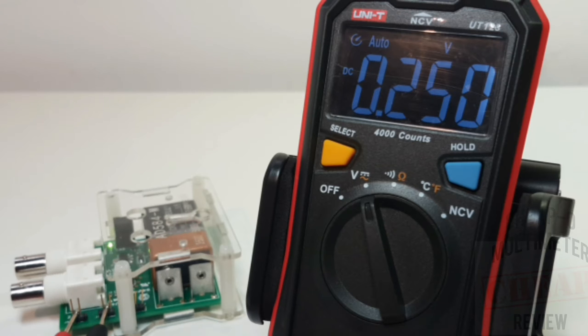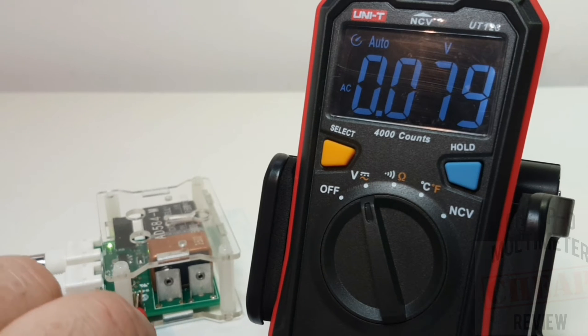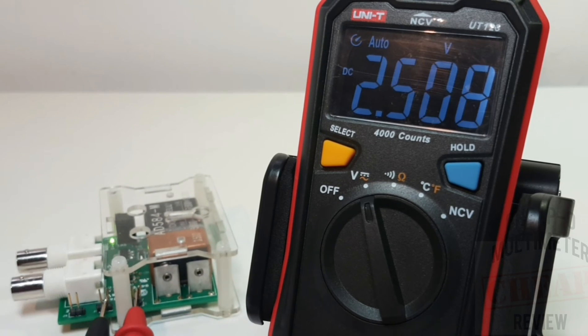We're seeing 250 millivolts - spot on. The UT123 is a 4,000-count meter, so right now we have that extra digit of resolution. Moving to 2.5 volts, we get 2.508 volts. Good stuff, one-two-three.